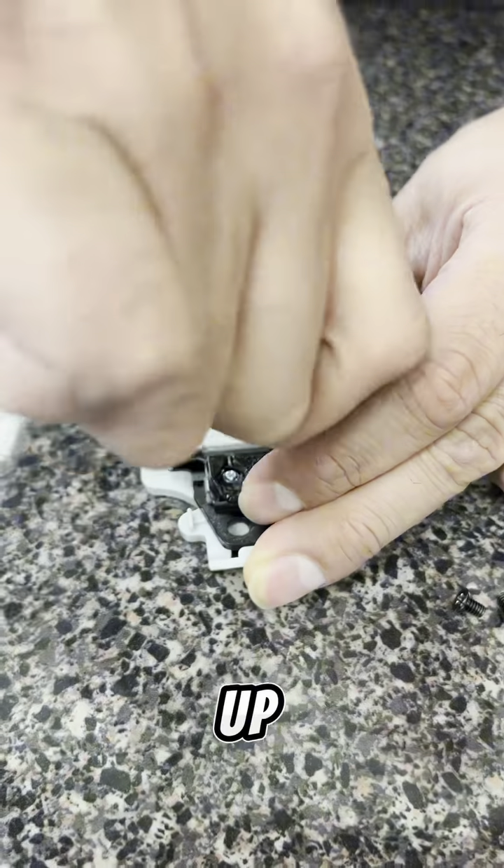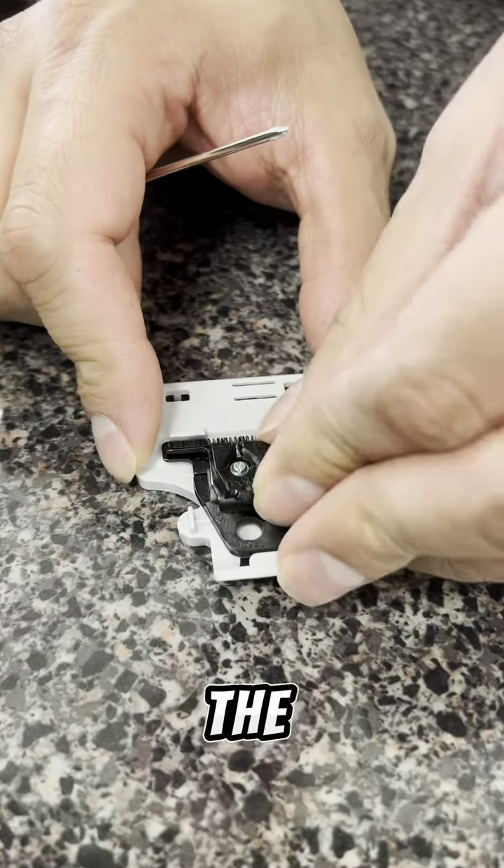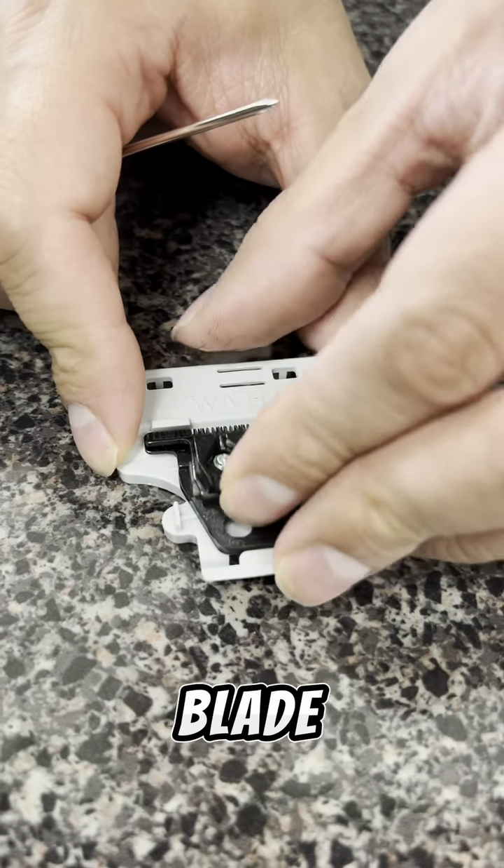Go ahead and loosen those up, then push the moving blade closer to the steel blade while it sits in the Pro Set Tool. Once you have it pushed up close, follow the numbers and tighten screw number 1, then screw number 2.